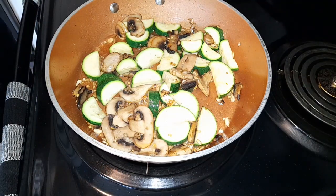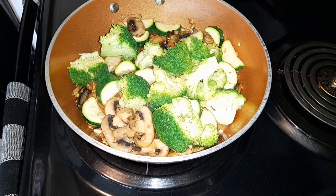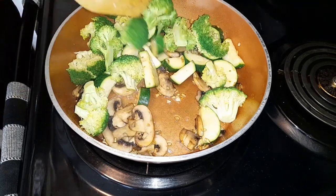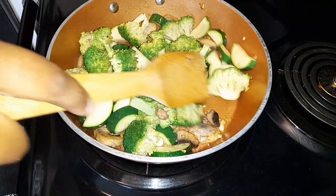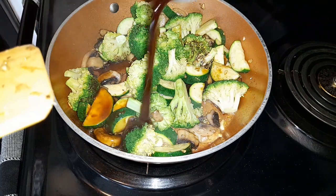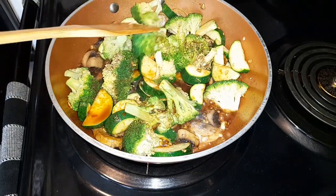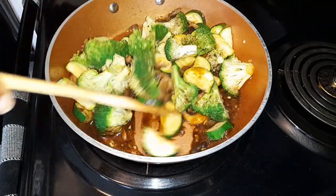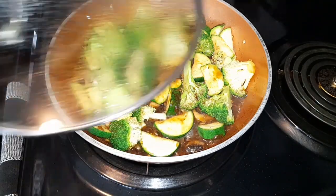Now go ahead and add your broccoli. After you add your broccoli, go ahead with your sauce and pour it all over — make sure to get it all out. Now just cover this and allow it to cook for five minutes.